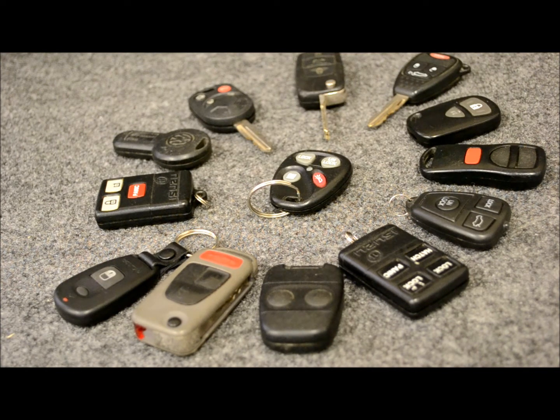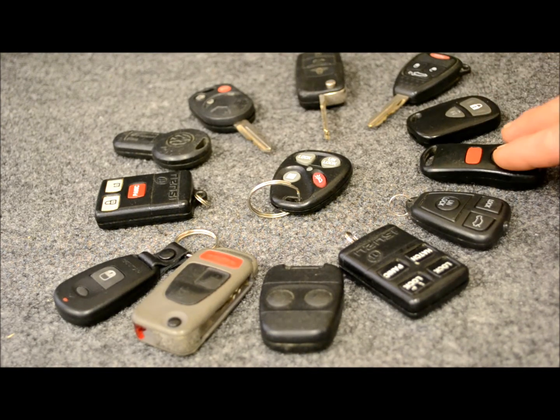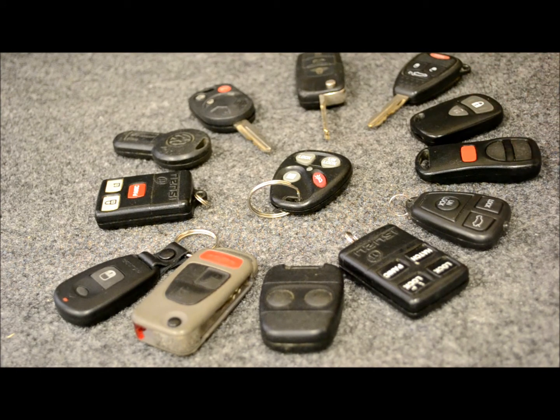Pretty much everything from Acura to Volkswagen, we're going to cover all of these the best we can. We are going to omit all the complicated remotes — everything that requires a dealer scan tool or any other type of fancy device that you're not going to have access to. So if you don't see the video that you're looking for, chances are that's the reason why.